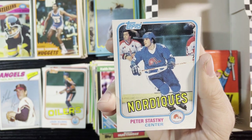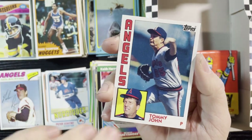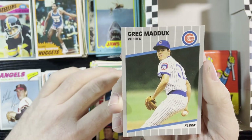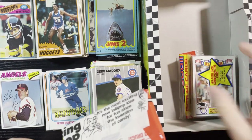And another '81-'82 Tops hockey — Peter Stastny of the Quebec Nordiques. He was another good player. Getting all these early '80s hockey love, I love it. Another 1984 Tops of Tommy John, and Greg Maddux from the Cubs.